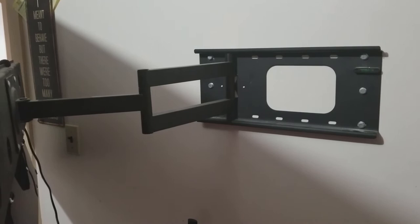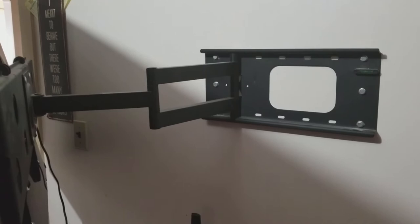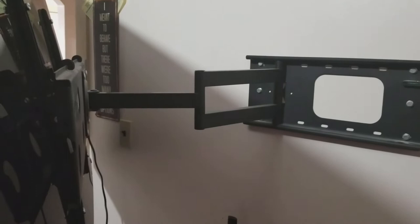It's definitely worth the money. You can get it on Amazon for $59.99, which is not too bad. I think when I first got mine it was over a hundred dollars for it. Anyway, as you can see the TV is mounted, so we're just going to cut to the TV next.